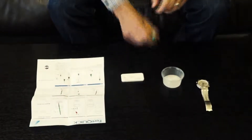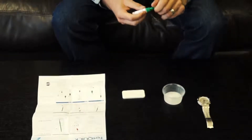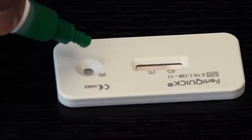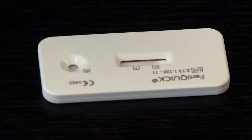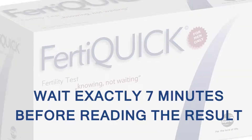Twist off the small cap on the tip of the solution bottle. Hold the bottle with the semen mixture straight up and down over the test cassette and squeeze gently to add exactly 6 drops to the sample well. Please note that there should be no liquid applied to the result window marked with letters T and C. Please wait exactly 7 minutes after adding 6 drops to the sample well.